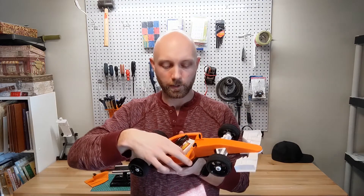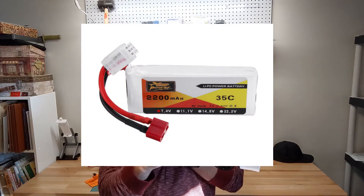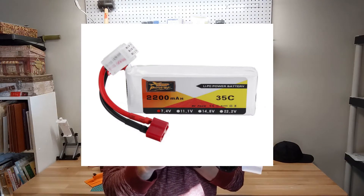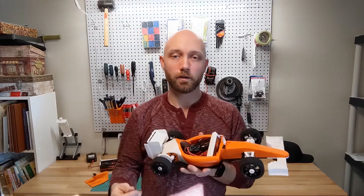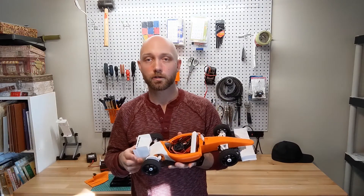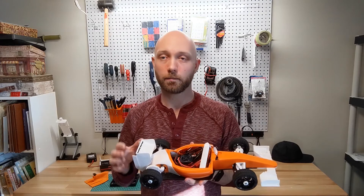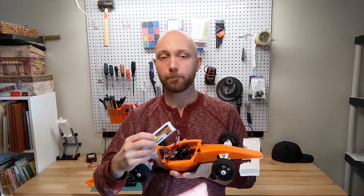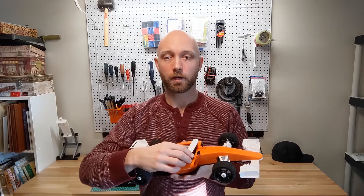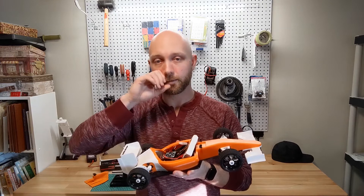For the battery, I'm running a cheap 2-cell 2200 milliamp-hour LiPo battery, which I think is a great choice. I'd estimate it gives about 15 minutes of run time and all the power I want from this model. You could upgrade to a 3S if your electronics can handle it, but again, max power and speed shouldn't be the main objective. You could also use a larger milliamp-hour battery for longer run time, but the battery compartment is only 10 centimeters long, so keep that in mind.